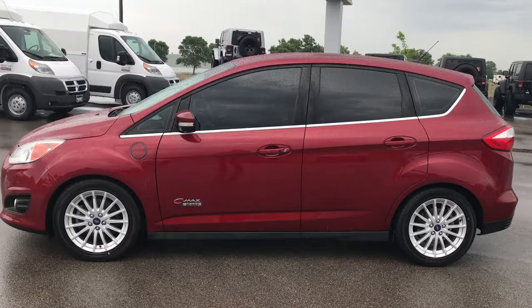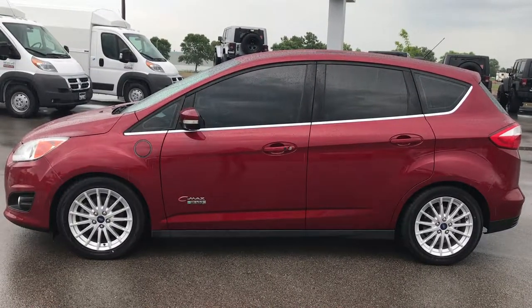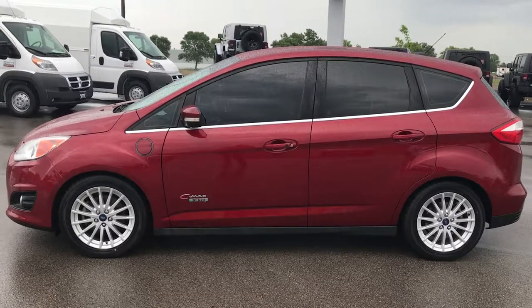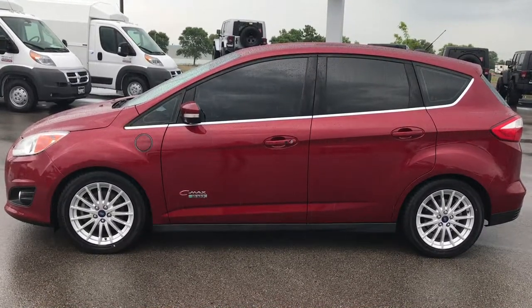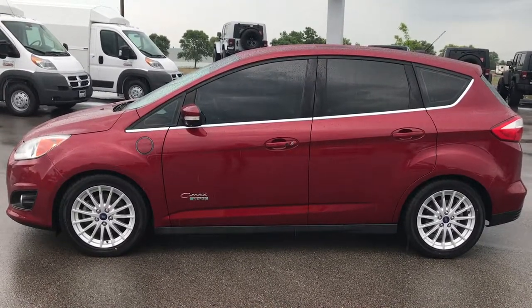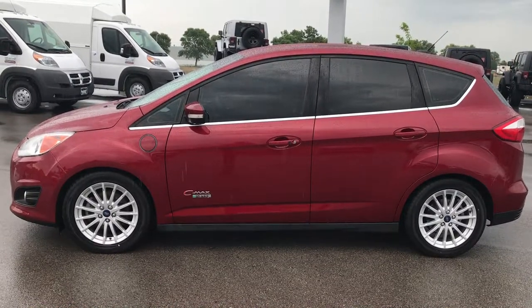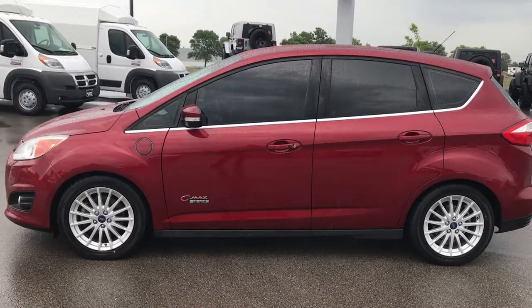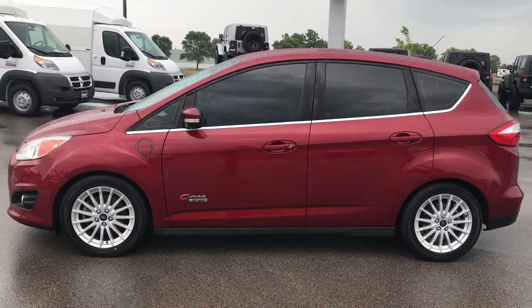If you want to make this C-Max yours today, give us a call right now: 920-921-0850. Ask for one of our sales associates to make this car yours today. Once again, that number is 920-921-0850. Thanks for checking out my video. You can check out more at youtube.com/summitauto — that's our channel.